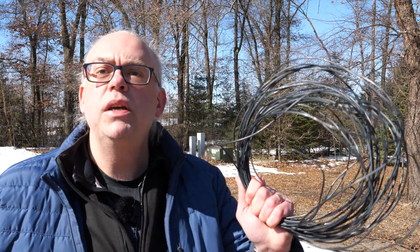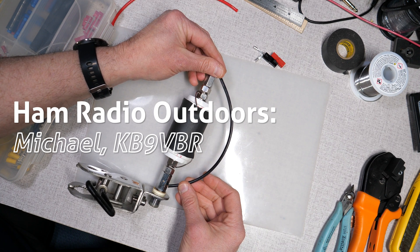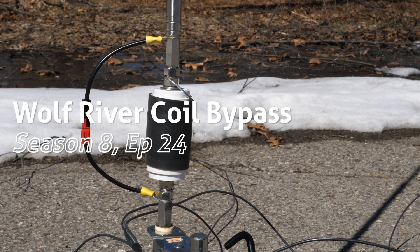Probably the most popular mod of any Wolf River Coil user is making their own ground radials. One of the more popular antennas for Parks on the Air activations is the Wolf River Coil, and for good reason — it's at a good price point, has decent performance, and is easy to set up and relatively easy to tune.